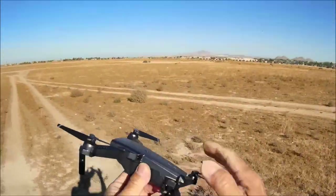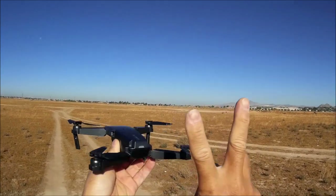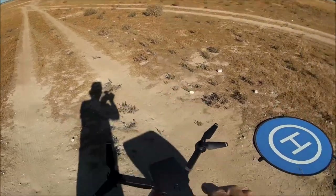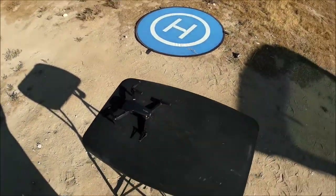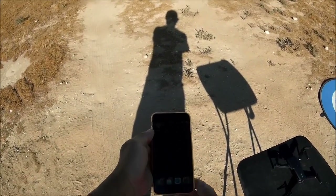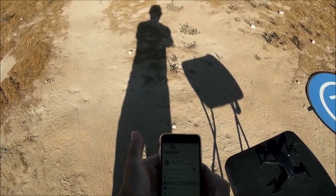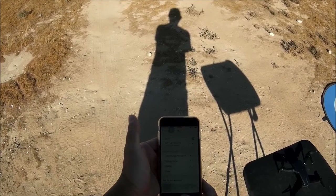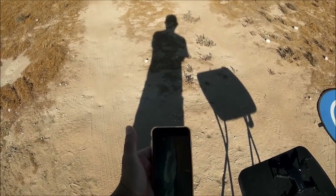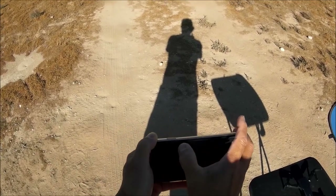Second flight with the second battery — nice that two batteries are provided. Powering up: white LEDs blinking in the front, red LED blinking in the rear. This time flying with the phone only. Going into the phone's Wi-Fi settings — already connected to the Wi-Fi 4K network — and starting the app.